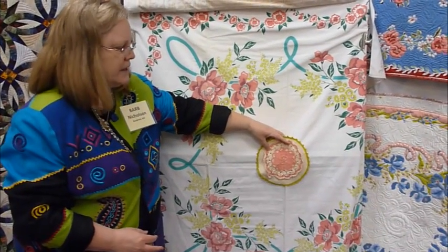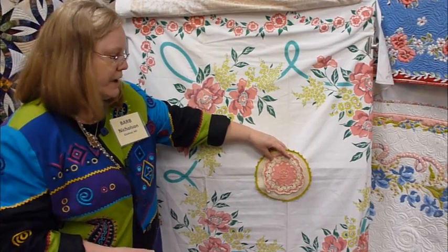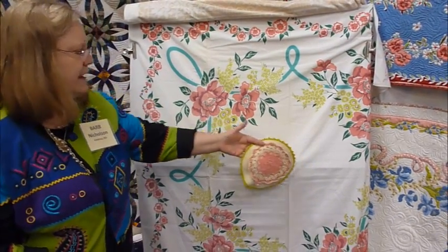That would cover it up — they don't necessarily have to be perfect, but if they kind of coordinate and they're your grandmother's, it would be a nice addition to what your tablecloth would look like when it's quilted.